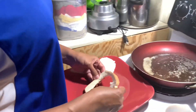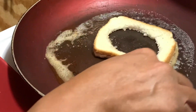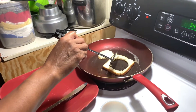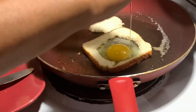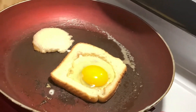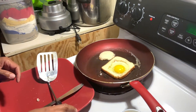Then you're going to add the bread and make sure that the butter is in. I'm going to add the egg in the center of the bread, and I'm going to let the egg cook for about one to two minutes.